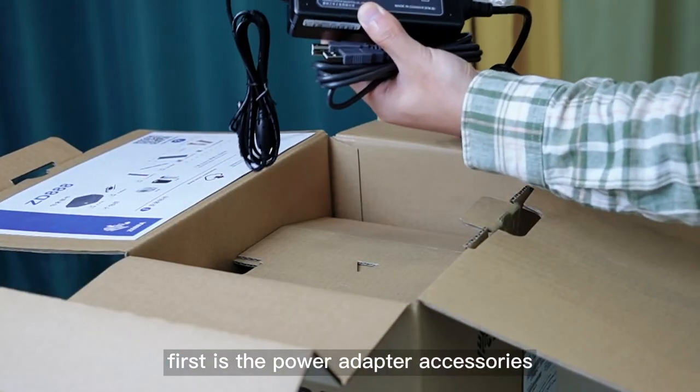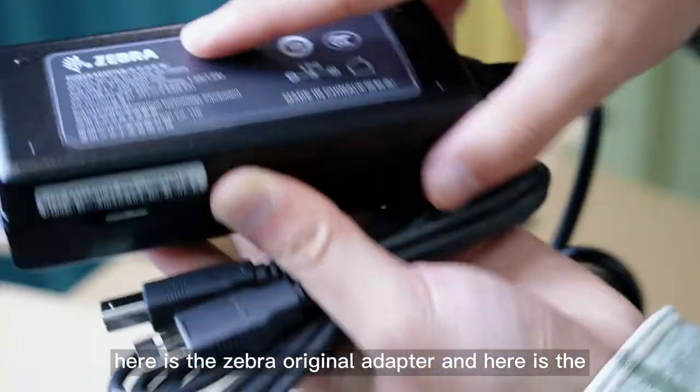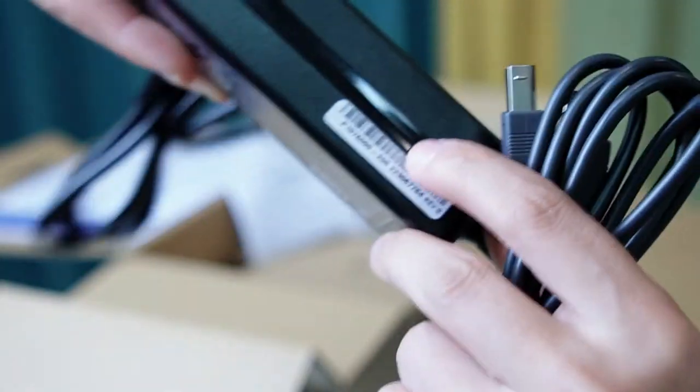First are the power adapter accessories. Here is the Zebra original adapter and here is the serial number.